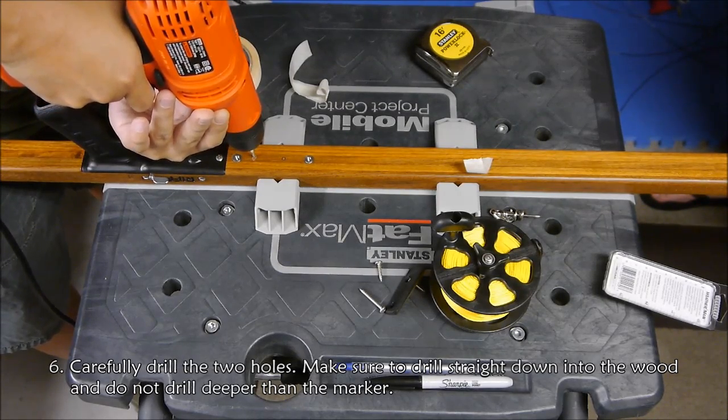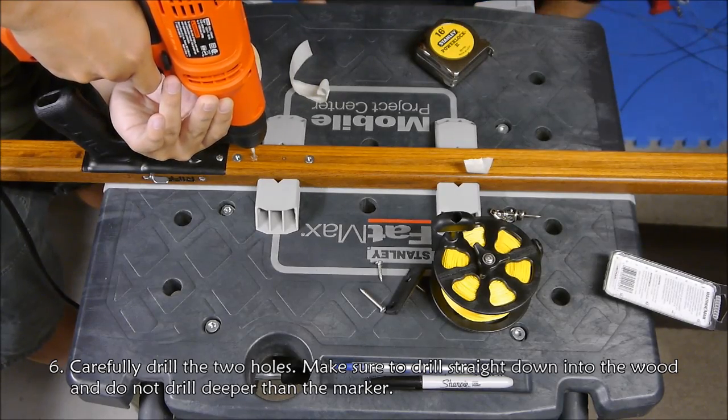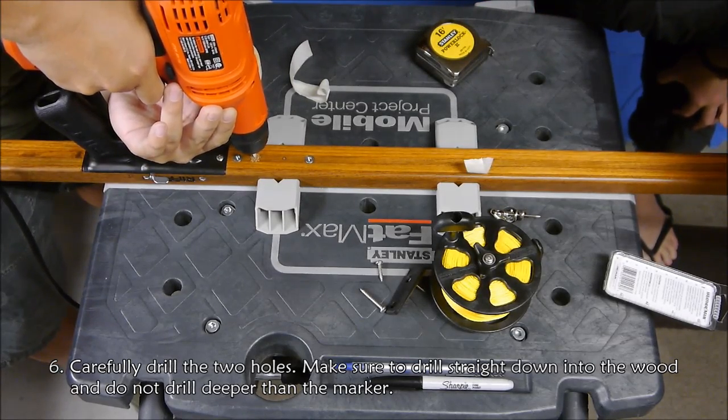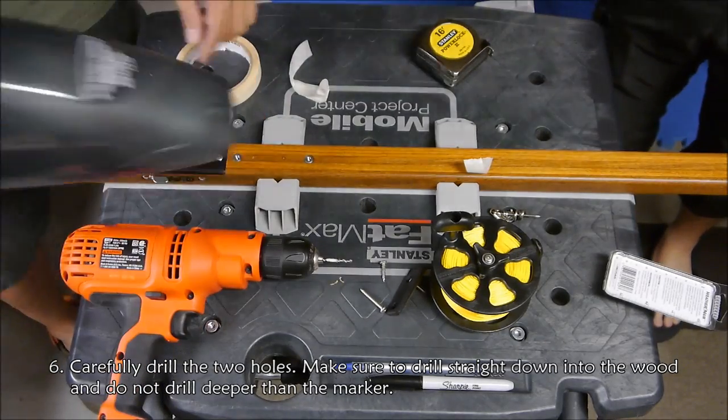I'm going to drill it carefully, making sure it's straight down. You don't want to drill too deep.